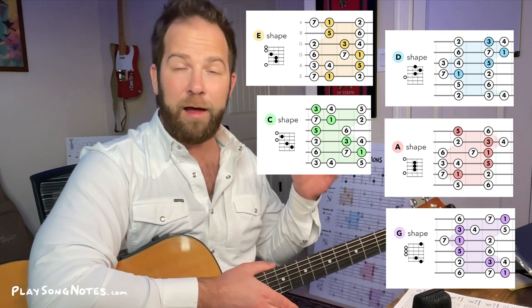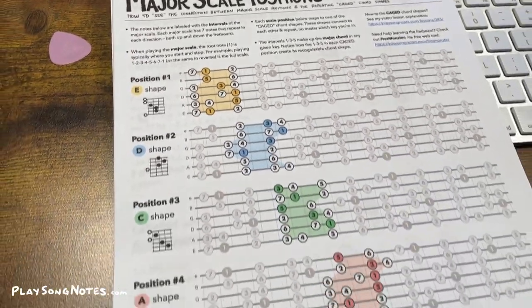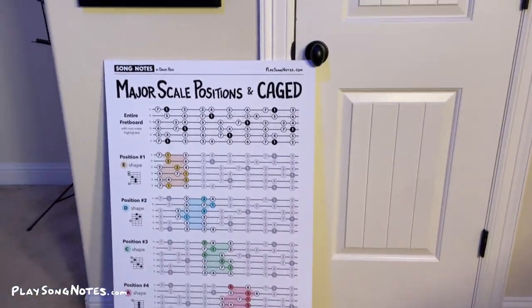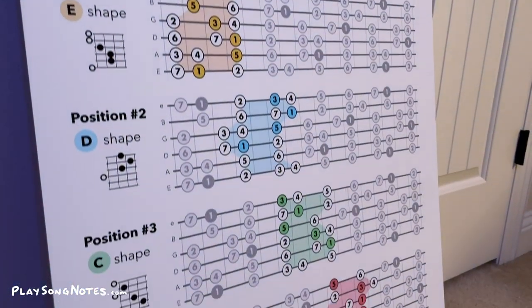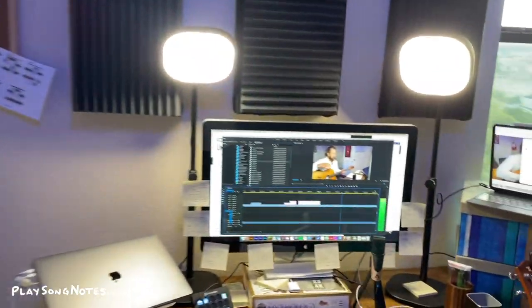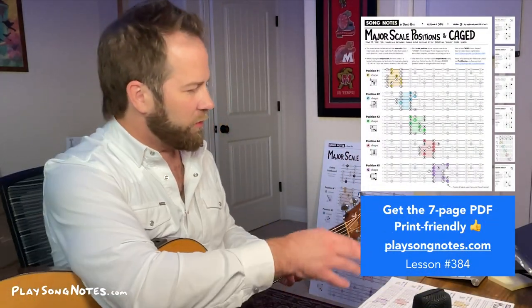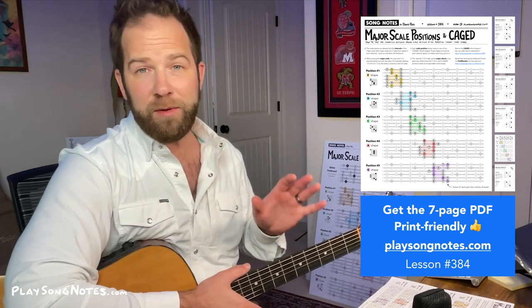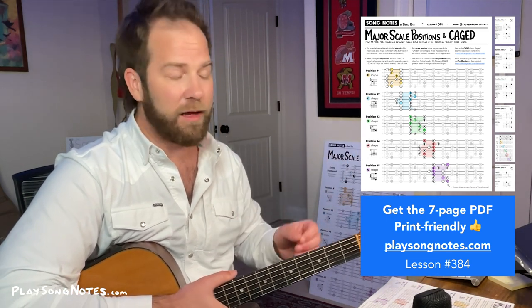This has really opened things up. I've made a new PDF — you can see it right here — and I had so much fun making it. I actually had it printed in a bigger form because this has been so tremendously helpful, and I want to be able to glance at it wherever I'm sitting. In this lesson, I'll call them position one through five to map to what Justin Sandercoe teaches, but I'm less concerned with the position numbers and more with how they map to the CAGED chord shapes.